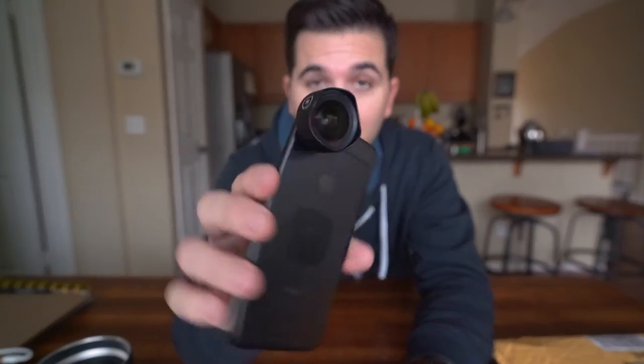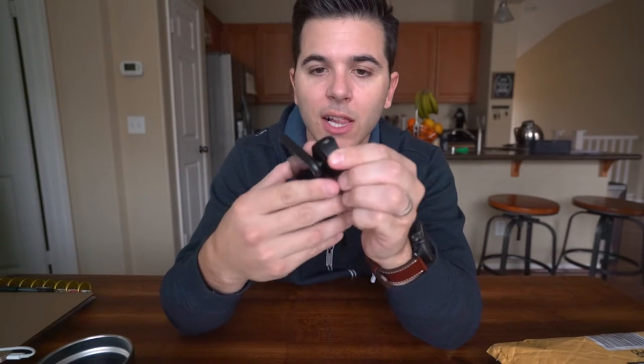Your phone — the iPhone 7 — normally shoots at like 28 millimeters, which is decently wide. But if you want to go wider, which I like to sometimes, this guy clicks on there. I think it's awesome and amazing. On a scale of quality, this is the best you're going to get. Moment lenses — the glass is incredible, the mount is really good, super strong.